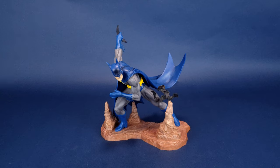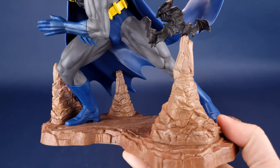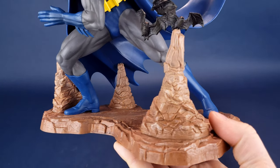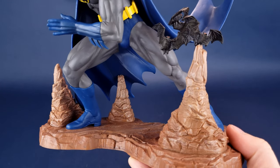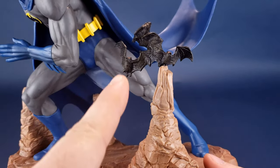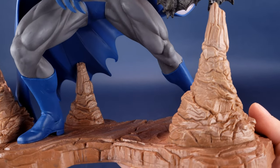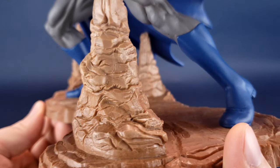Picking up the statue of 90s Batman, the first thing we'll have a look at is the display base. I don't know if you would technically count this as a display base so much as a display diorama — there's stuff going on here. Not a lot of stuff, but enough stuff. There are some stalagmites, and he does have some rock formations around the areas where he's stepping.